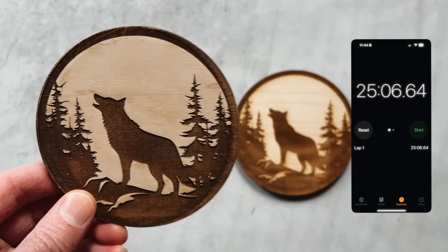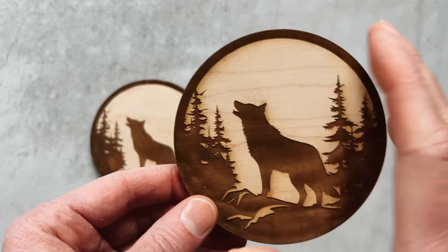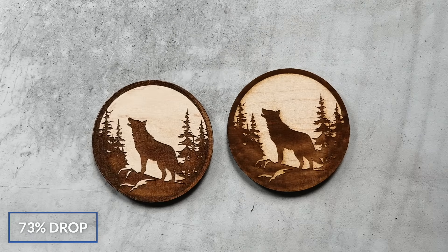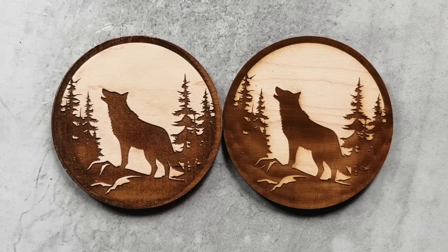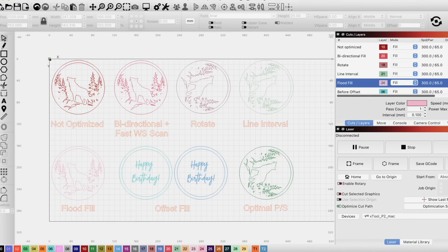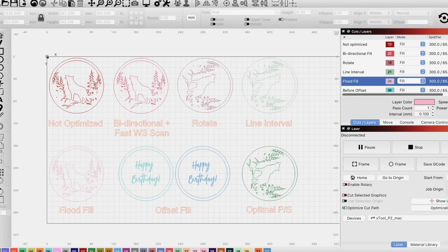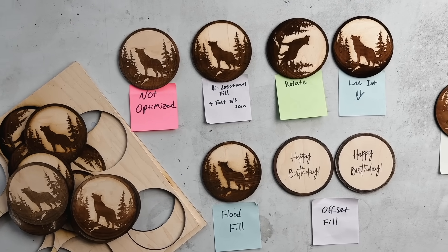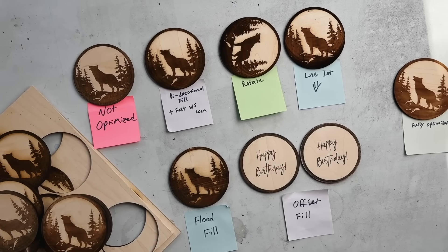This engraving took my laser about 25 minutes to engrave, but this engraving only took about seven minutes — a pretty crazy 73% drop. But as you can probably tell, they are not completely identical, which is why it's so important to know how the LightBurn settings that save you time can also affect the look of your finished engravings. It was only after about 15 hours of research and testing that I really understood how to get the combination of speed and quality that I wanted.